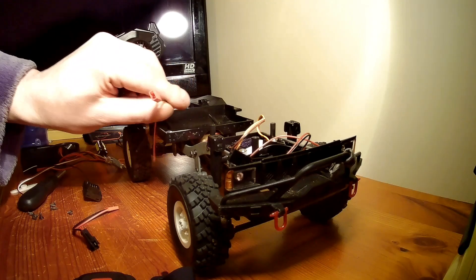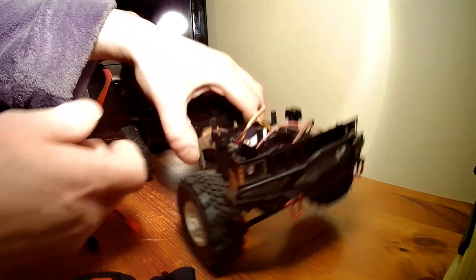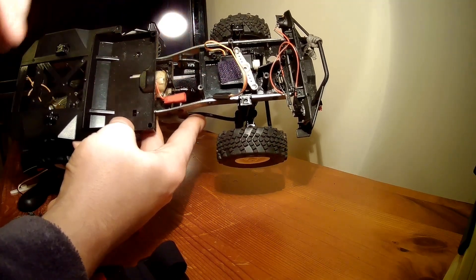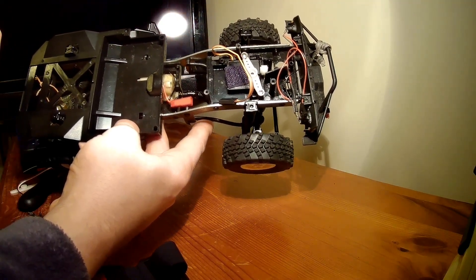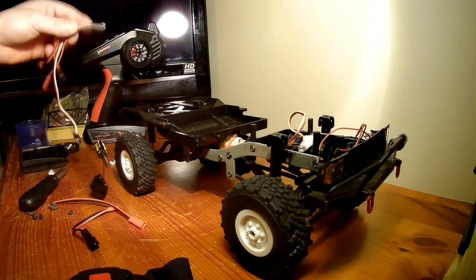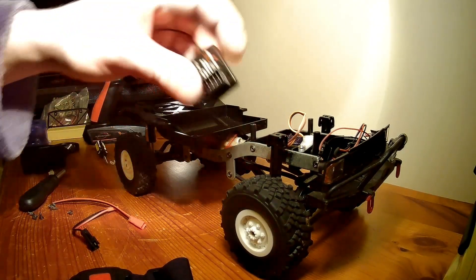Once you've got your cable soldered onto the motor, you'll be looking at something like this, alongside your servo which is mounted with the spare horn. So now it's time to connect it all to the ESC and receiver.